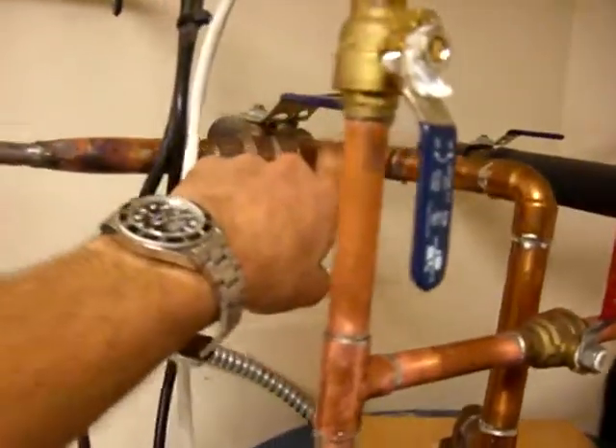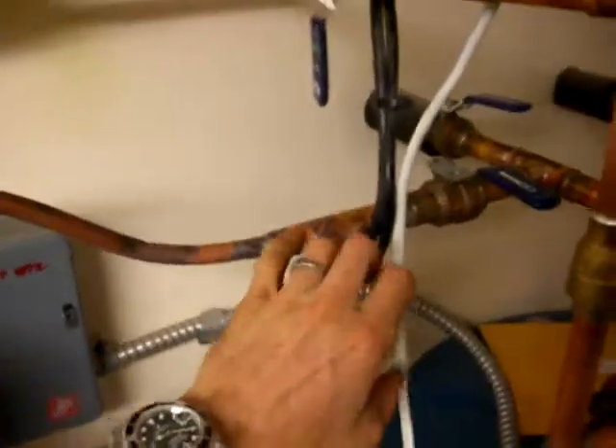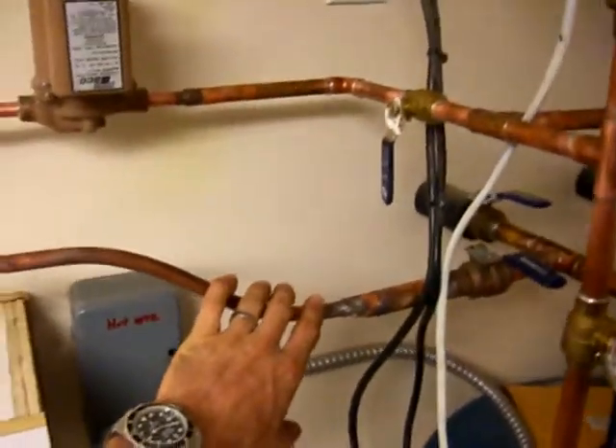It comes up here and goes through this valve. I have it shut off right now because I'm just pressure testing it. So far it's holding, but I'm going to have to put some insulation on all of this stuff here so that my efficiency will be better.